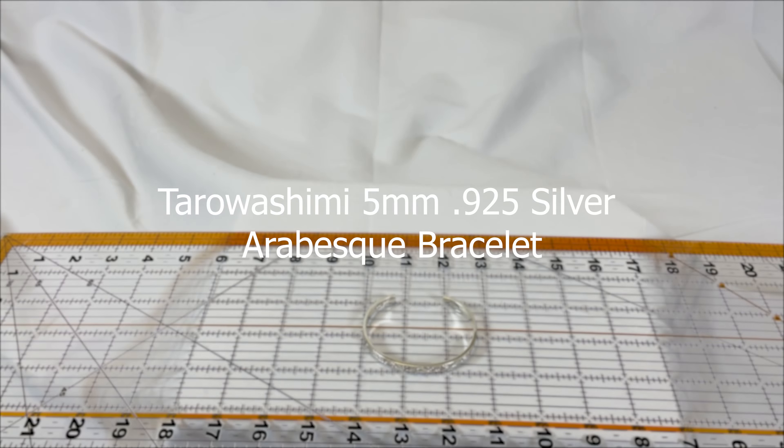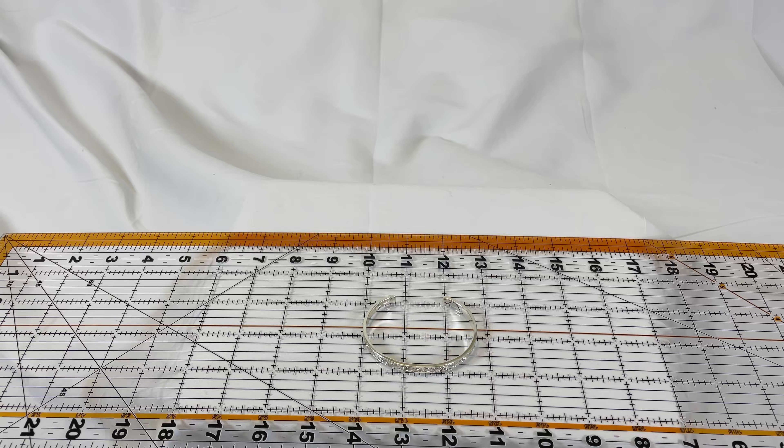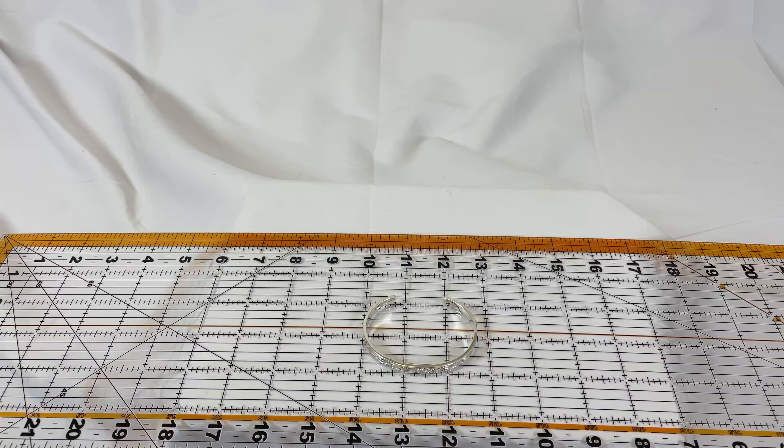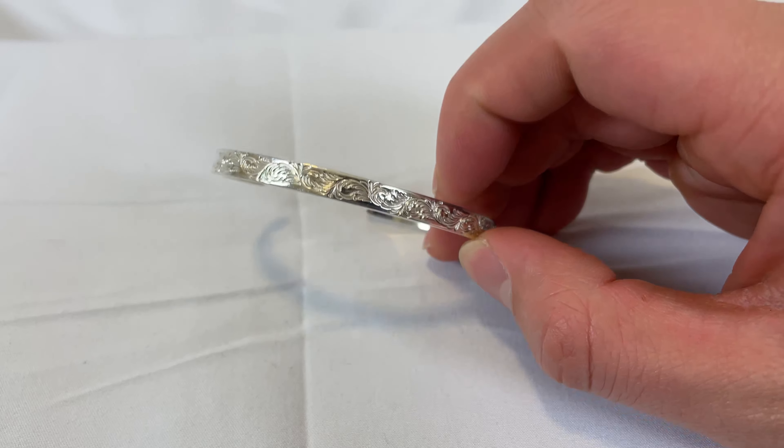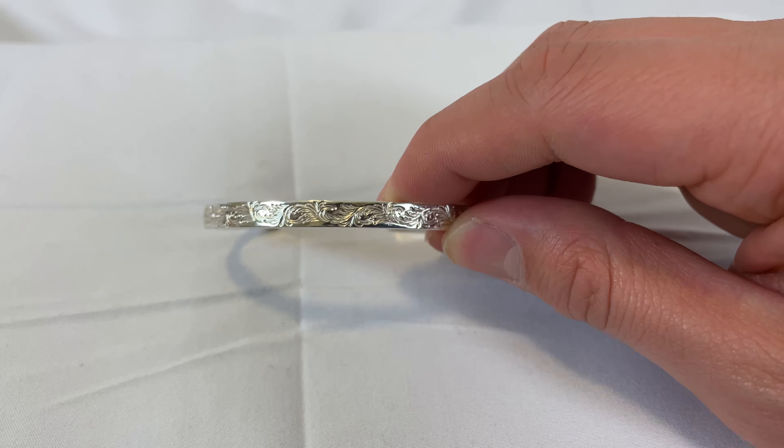What up my long leg legion. Today we're going to be showing off the Tarowashimi 5 millimeter arabesque bracelet. We're gonna start off with a general overview of who Tarowashimi is, then give you some measurements and some close-up shots.